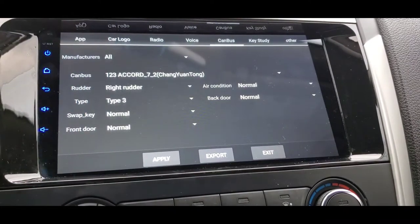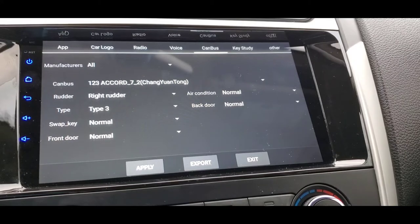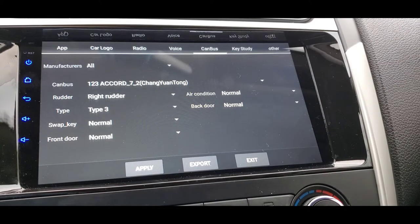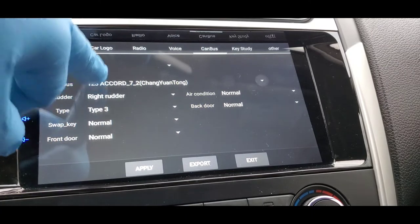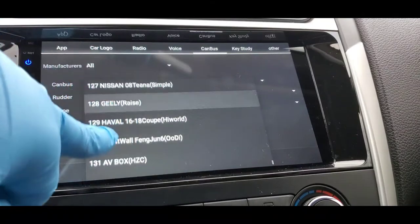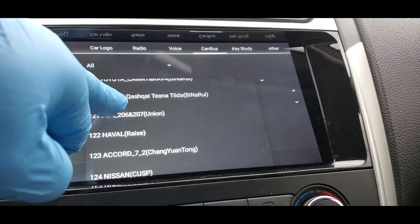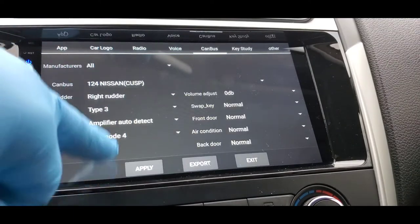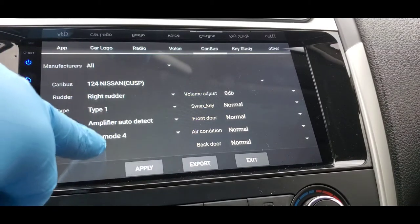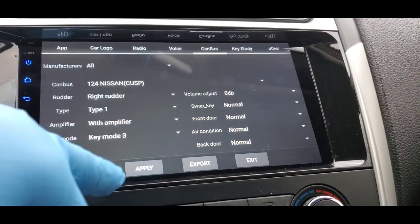Press Apply and come over to the Canvas section. Here you need to make sure you pick your car model. Mine currently says Accord — that's a Honda Accord — so I need to make sure I pick Nissan. If you have a Honda Accord, pick Honda Accord; if you have a Lexus, pick Lexus; if you have a Mitsubishi, pick that. Pick the one that matches your car and year model. There are a lot of cars here — they even have multiple Nissan options — so just pick the one that fits.